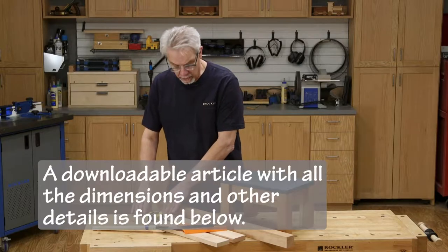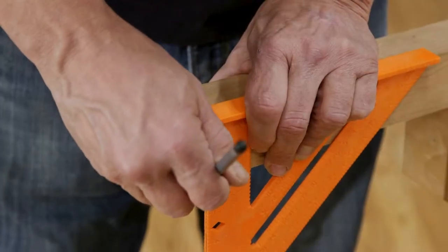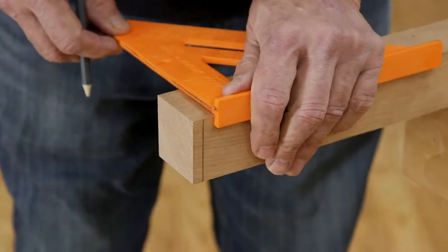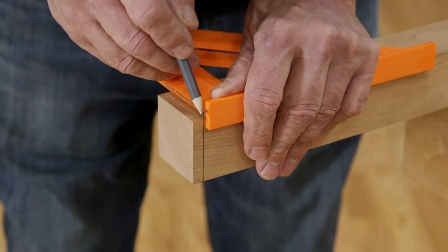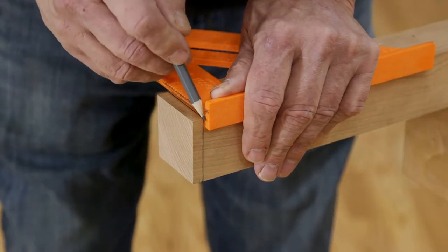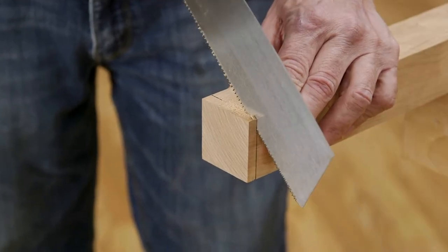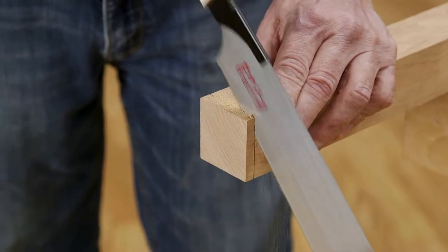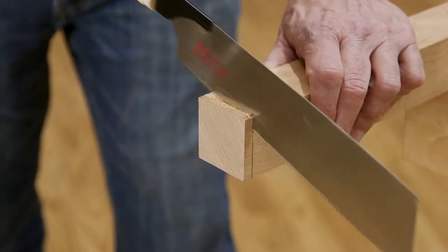To get started, we'll need to cut aprons and legs from this pre-dimensioned lumber from Rockler. I'm going to cut four legs from this 2x2 cherry lumber. When making any woodworking project, it's very important that all the joints be cut square at 90 degrees. I'll achieve this by using a speed square to mark lines around three faces of the leg stock.